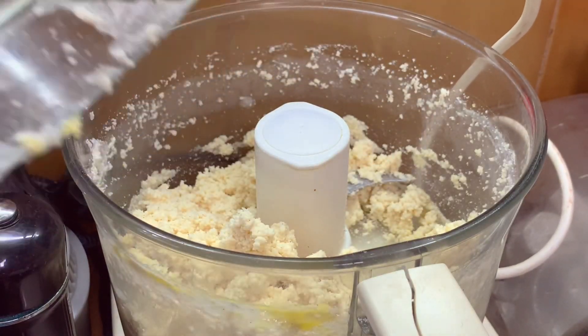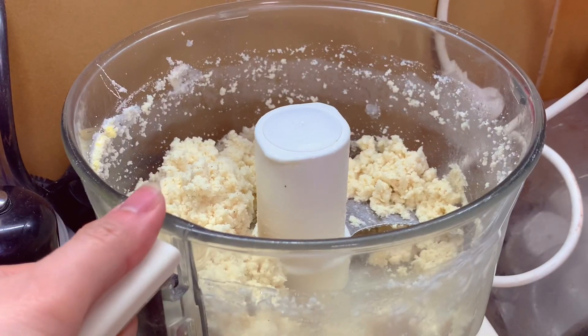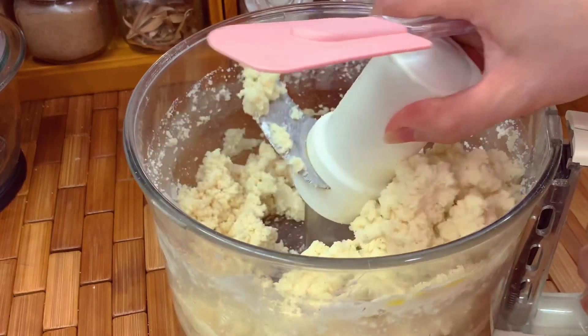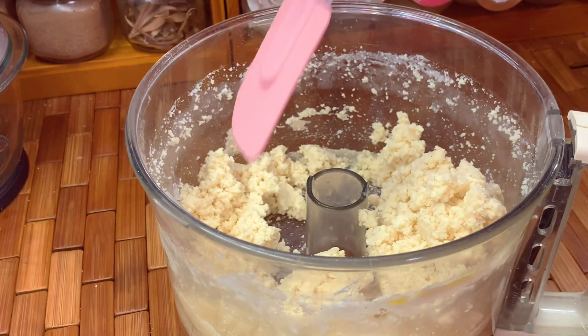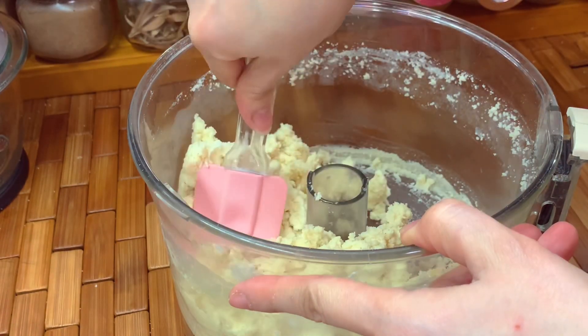It should look like this. Remove it from the food processor and mix it with a spatula. Remove the blade so it won't be dangerous — just mix it like this.